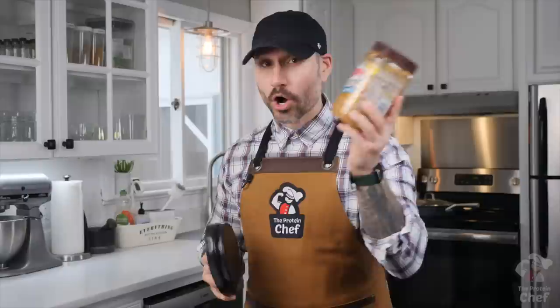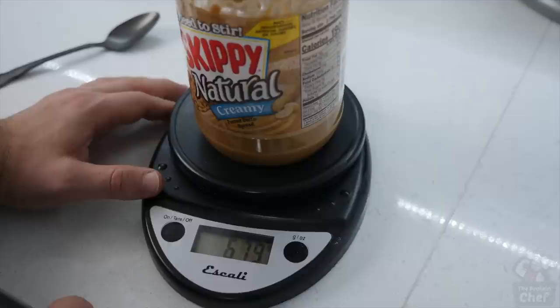To quickly weigh out your peanut butter, all you have to do is take your kitchen scale, throw it on grams, put your peanut butter on top of it, zero it out with the tare button, and scoop or eat your peanut butter till it says negative however many grams you want. I ate one serving today which would be negative 32 grams.